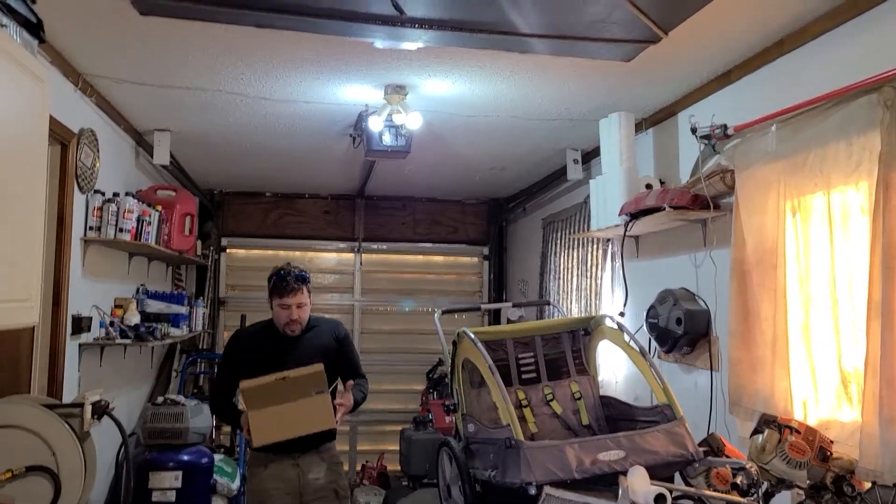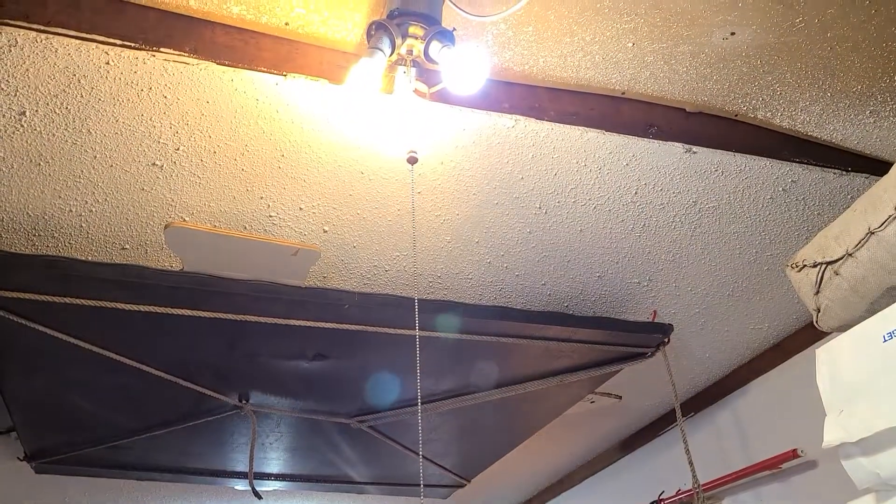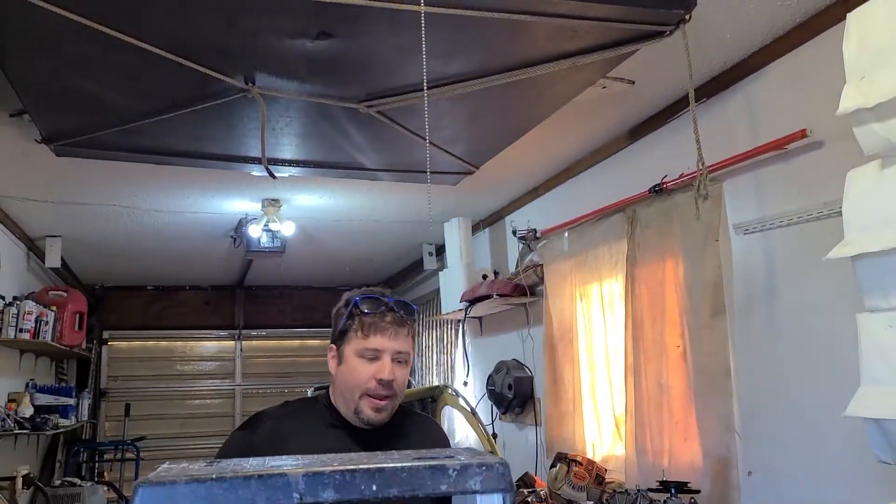So we got this light. We got a two-pack from Amazon for 25 bucks. Says they are 6,000 lumens. Now that sounds a little ridiculous — a regular light is like 300, 400, stuff like that.